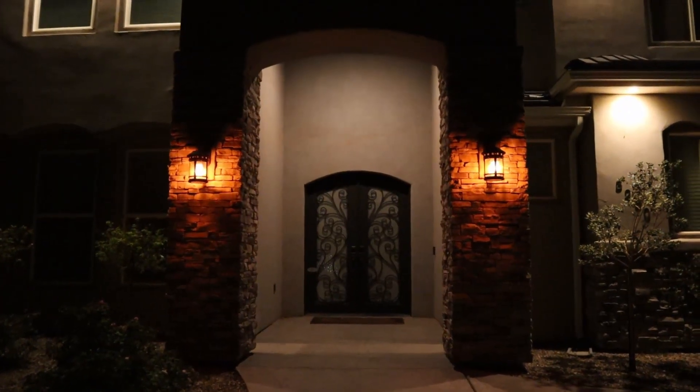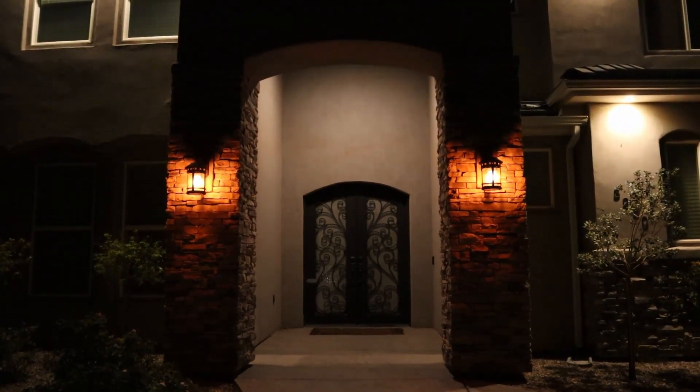This particular bulb is rated at 100,000 hours, which is a lot of Halloweens and Christmases and whatever else you want to use it for — these bulbs are going to last you a long time. They also make this bulb in a regular flickering flame, a blue flickering flame, and a green flame, though I haven't tried that one yet.